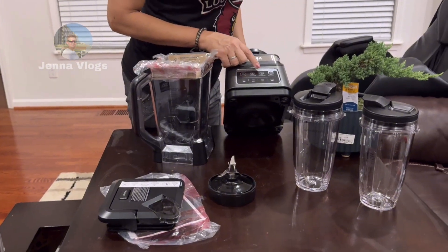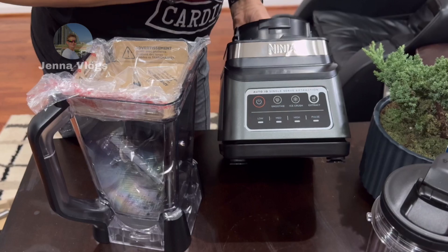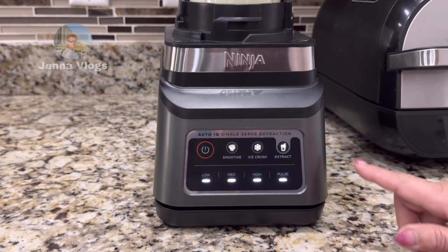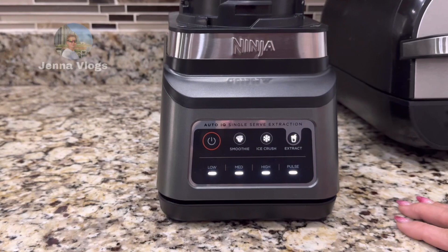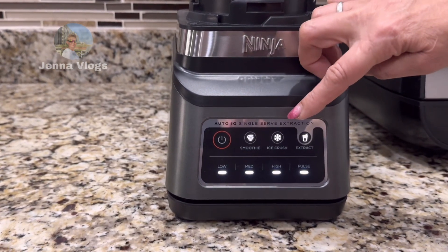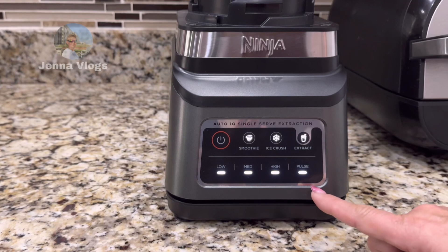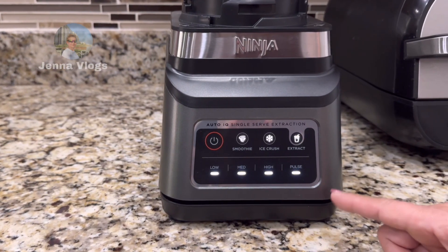You can make a smoothie with the base — the Auto IQ single serve. When you turn the power on, one thing I like is that the lights illuminate to let you know what each button does. You can see: smoothie, ice crush, extract, and low, medium, high, and pulse — all lit up. It's easy to see and really cool looking.